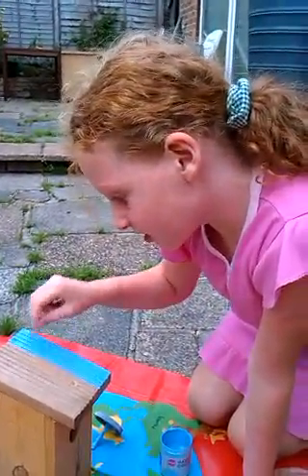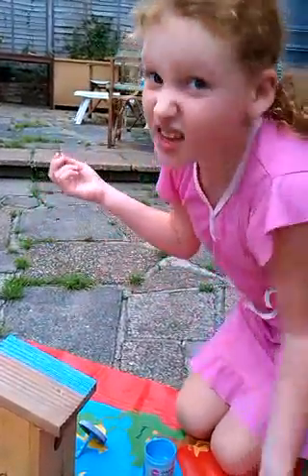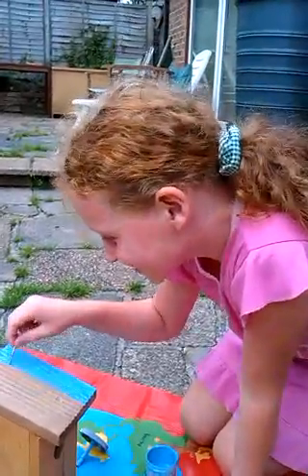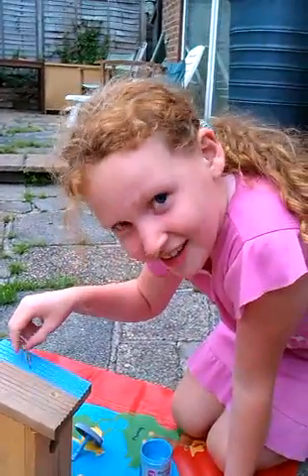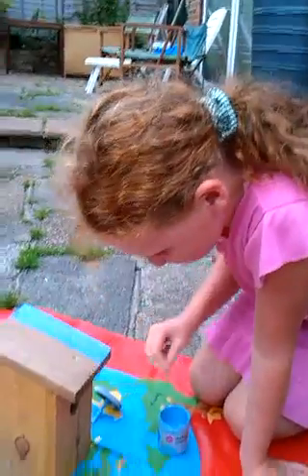By the way, we've got glow in the dark paint, so we might be doing a video of that — we might be painting the garage with it, so that's going to be good. Glow in the dark garage! Oh, that's my mum talking in the background — naughty mum!